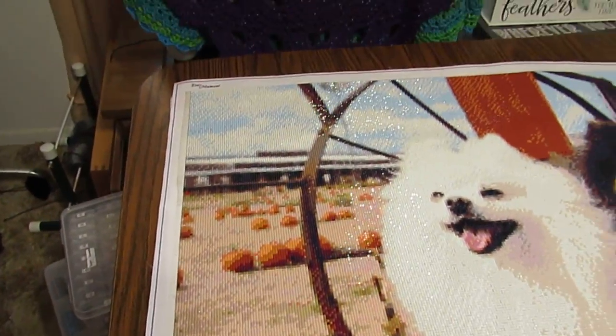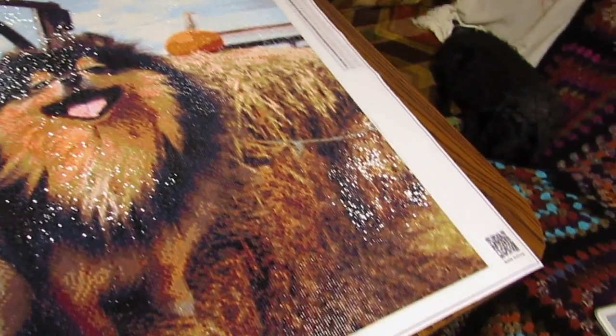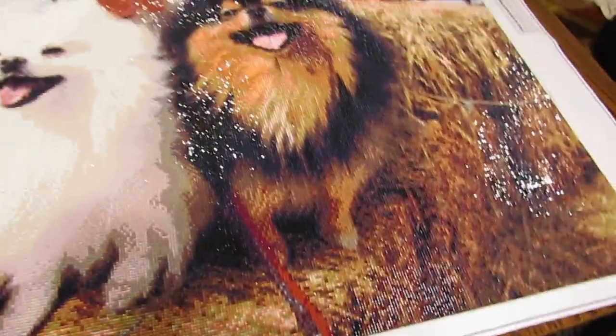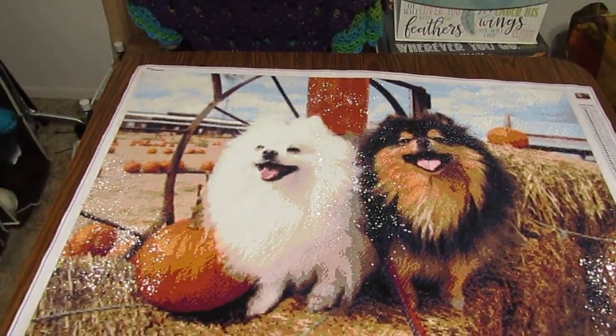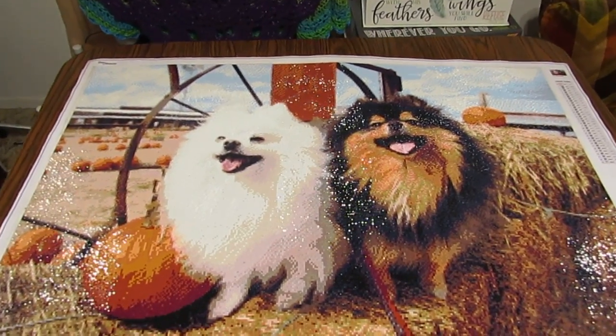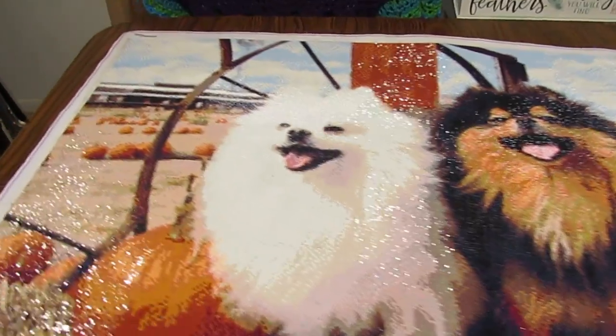I can't wait to give this to my daughter. I do have a frame coming and I won't frame this on camera because I want it to be perfect. I can show it to you once it is framed. And I'm going to be delivering this to her before long when I go to see her. But I wanted to share with you my finished custom. I'm very pleased. I hope that you enjoyed looking at this.